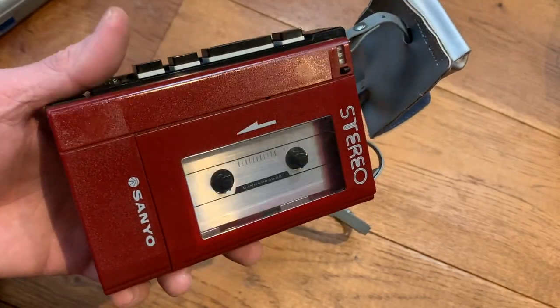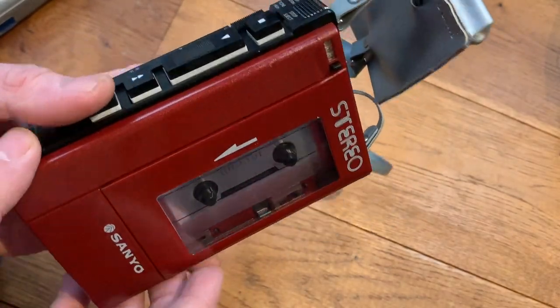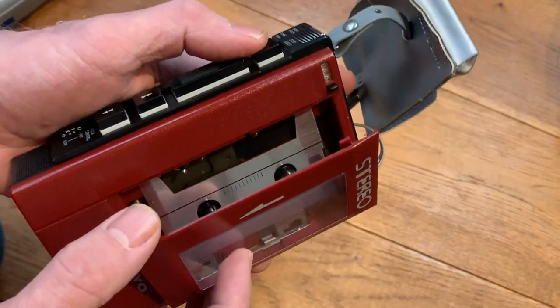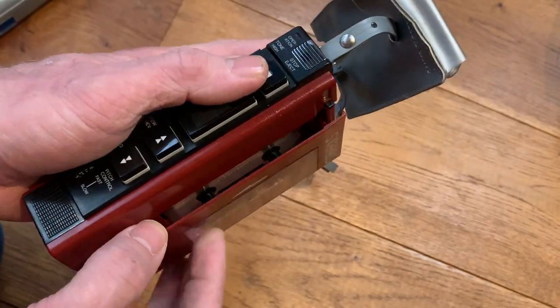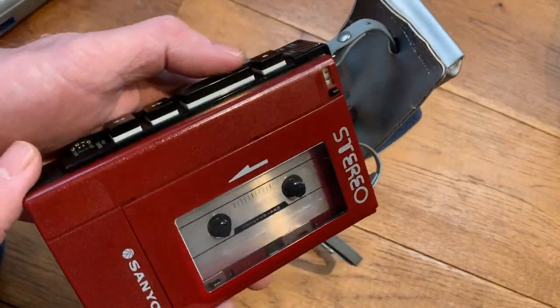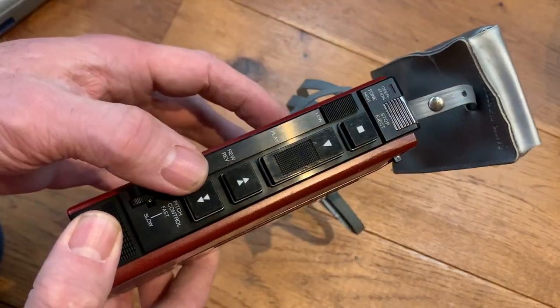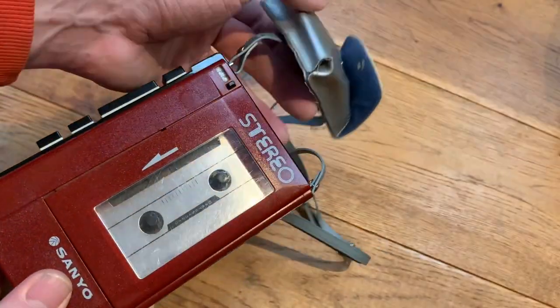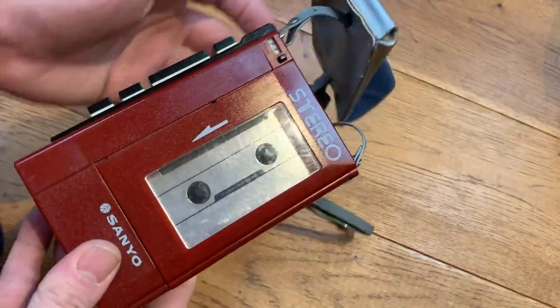The owner had actually been gifted this as a very young child — they claimed to have had it since they were about four years old and always looked after it, or their parents had looked after it for them. Then obviously getting older they'd looked after it and used it themselves, and they said they'd be heartbroken if it got lost in the post. So I'm absolutely thrilled that it's turned up.